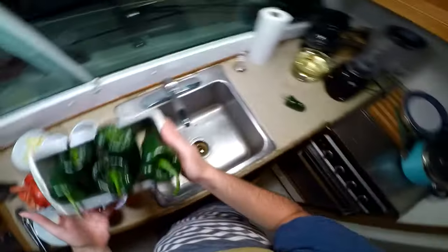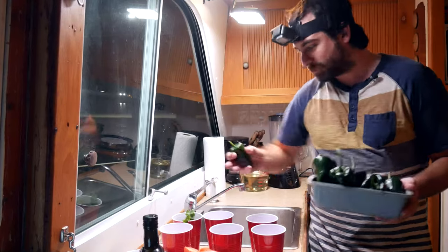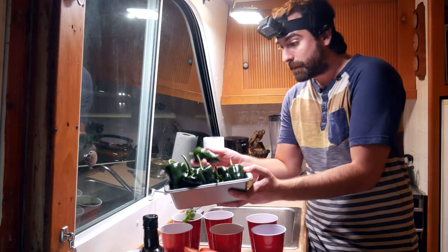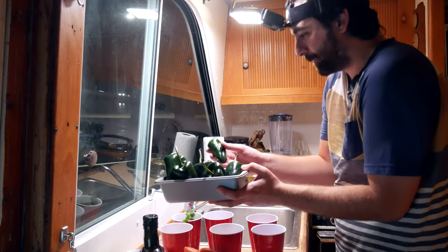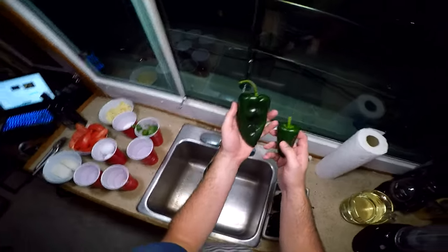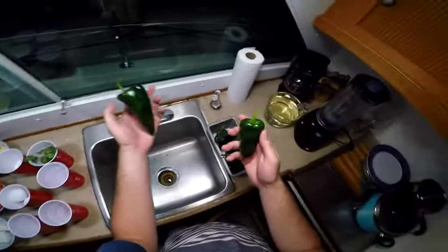What happened was I had the one, and I'm like, I'm gonna make these, so I went out grocery shopping and bought five more, and they're all so much bigger than the one that I grew. Yeah, that's a little bit of a difference, but this one is ripe, I promise you. This one's just grown in a farm.